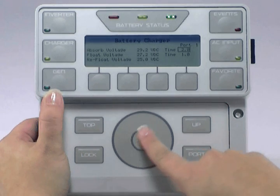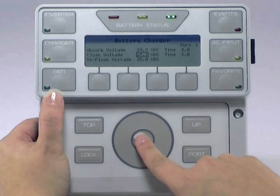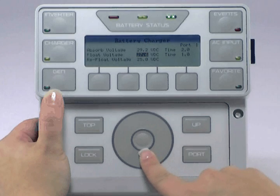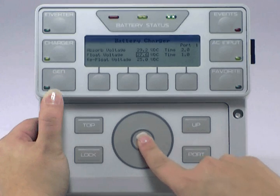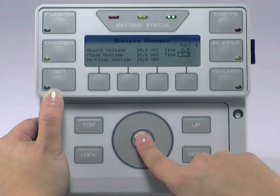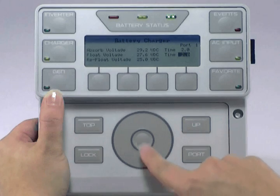Use the wheel to move to Float Voltage and press the center button to highlight. Use the wheel to adjust this value to your battery manufacturer's recommendation, then press the center button to lock in your choice. Use the wheel to move over to Time, press the center button to highlight, and use the wheel to adjust the time to your battery manufacturer's recommendation. Press the center button to lock in your choice.